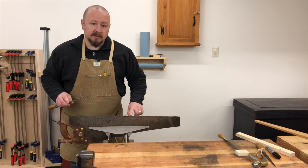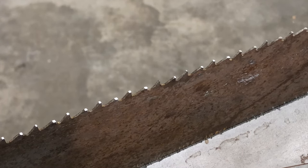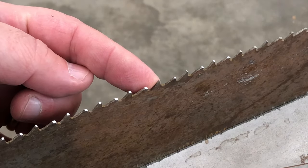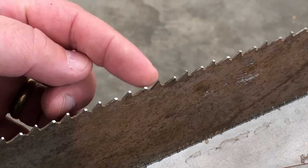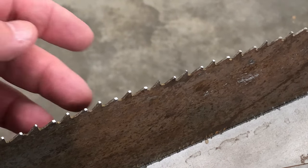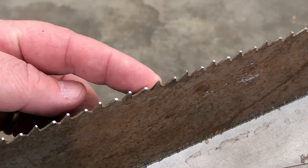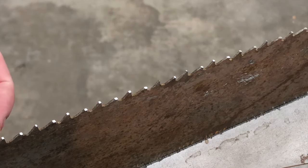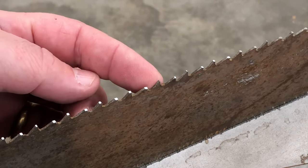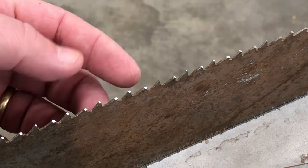When you have a shiny flat spot on the top of every tooth, you're done jointing. In some cases you may joint the whole saw and end up with a tooth or two that still don't have a flat spot — that means that tooth is just lower than the rest. Don't worry about that too much. If you only have one or two low teeth without a flat spot, let them be for now. There's no point in removing more material from all the other teeth just to capture that one low tooth, as it will eventually be leveled in future sharpenings.